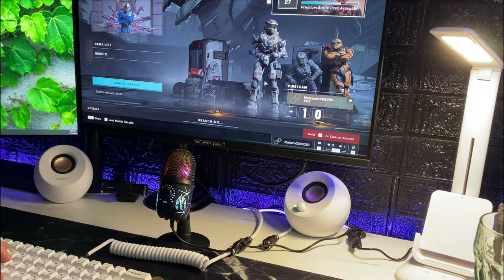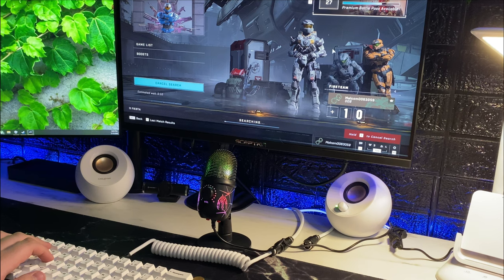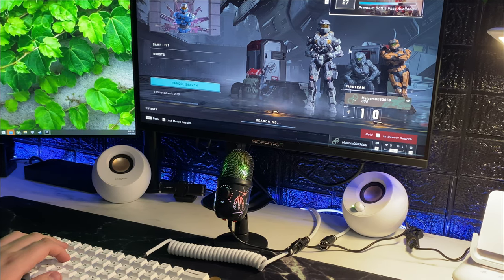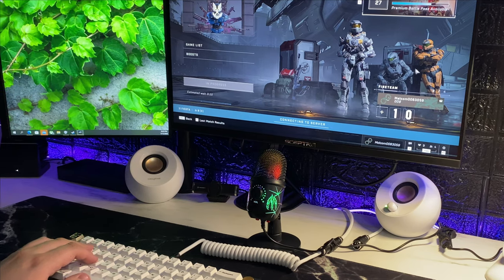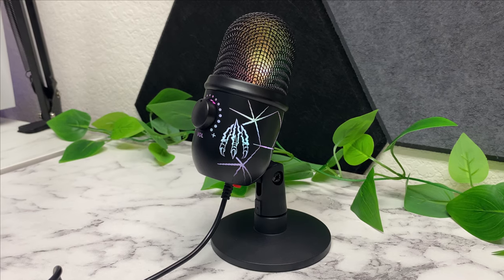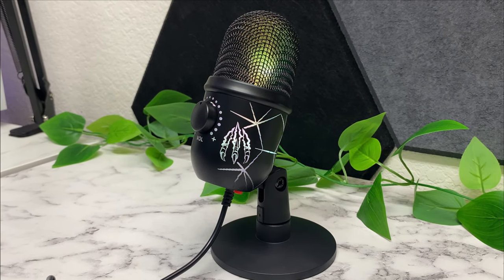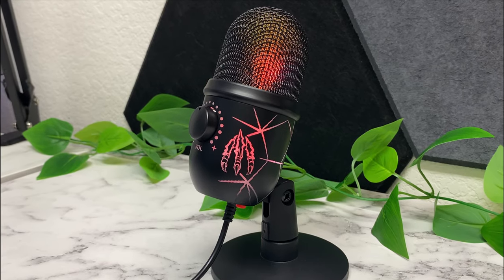I spent the rest of the night testing this thing out. At first I wasn't a big fan of the looks, but over time it kind of grew on me. My party said I sounded great, no issues hearing me — nice and clear. It actually didn't have any fan noise even though I had a fan blowing right on me, and I didn't even have the noise cancellation on. The only complaint was that I tapped my fingers quite a bit and everyone could hear that, which is why I can't use a microphone on my desk. But this thing attaches to a boom arm.